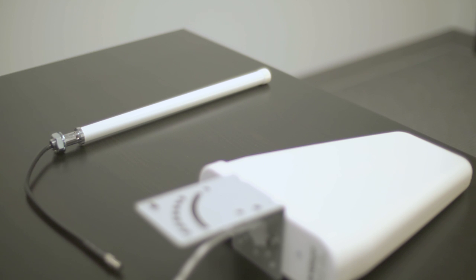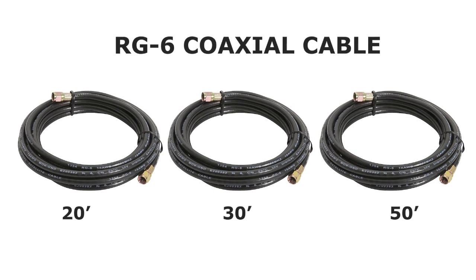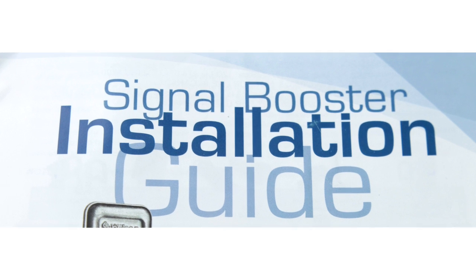Included in the box are the outside antenna, the inside antenna, and the amplifier unit. Also included are three cables of varying length, the power supply, a pole mount for the outside antenna, and an installation guide.